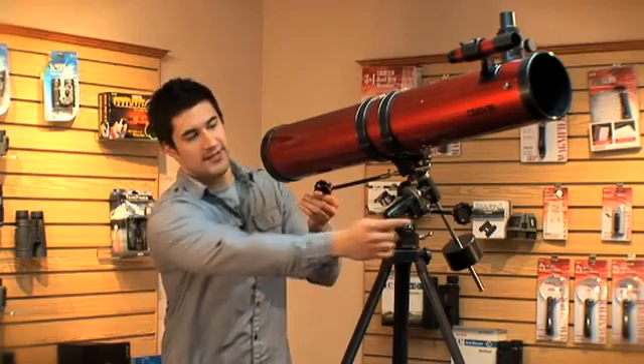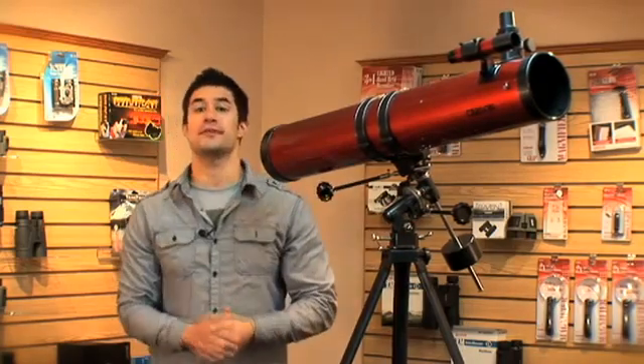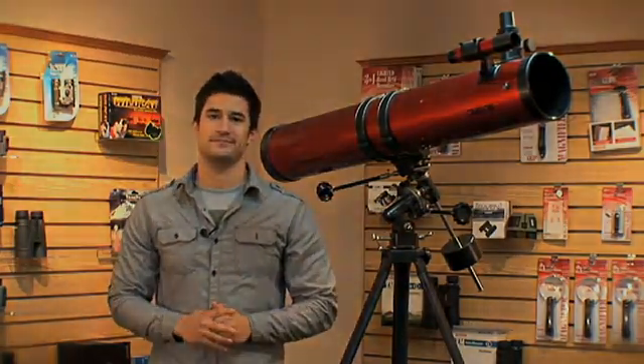Notice the turning knobs sticking out of the side of the mount. If you're wondering what these are for, allow me to explain. This is what we call an equatorial mount. Equatorial mounts are perfect for tracking stars, and since the earth is always rotating, that means the object in the sky is going to be moving as well.